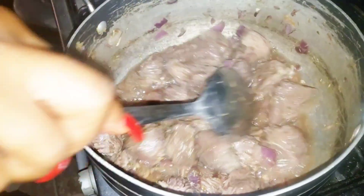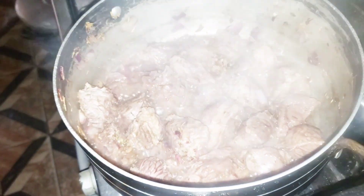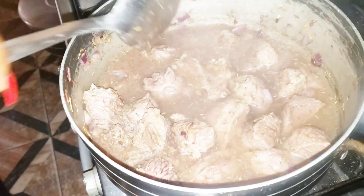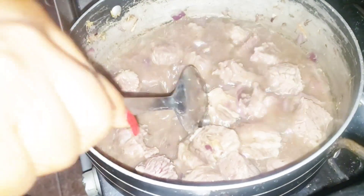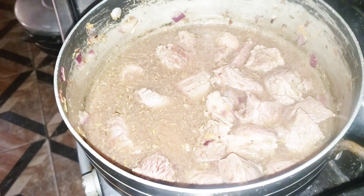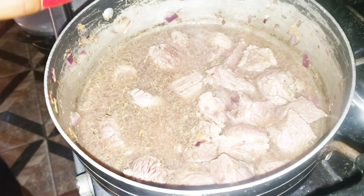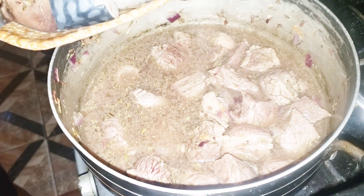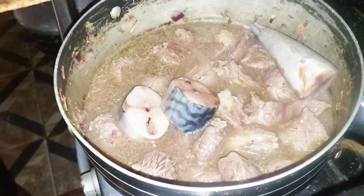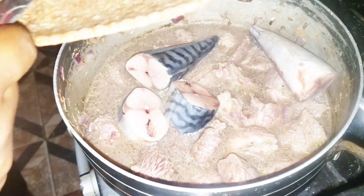At this point my meat has been steaming for a while, so it's time to go in with a little bit of water so as to be able to extract my meat stock. I'll just go in with a little bit of water and stir. Next I'll go in with my fish — yes, because I really like fish in my stew — and just let it cook alongside with the meat.